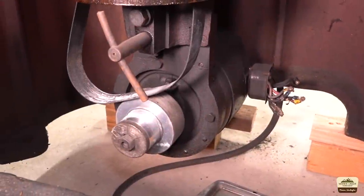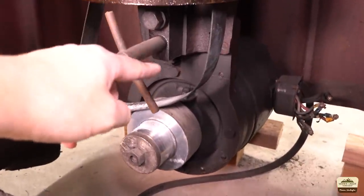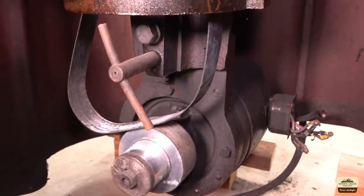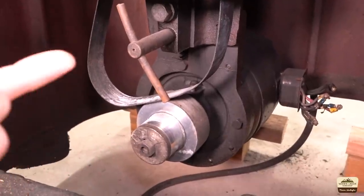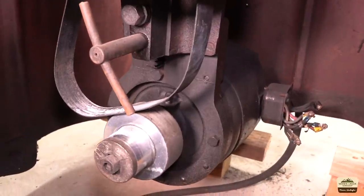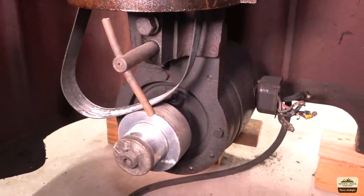It was time to get the belt tensioning mechanism freed up. There are two bolts you loosen, and this lever activates the rack and pinion system that moves the entire motor assembly up and down — that's how you tension the drive belt. They were kind of stuck, but I got them working, and I was able to slide the belt off the pulley. Once you remove those four screws, you can remove this beautiful cover plate.